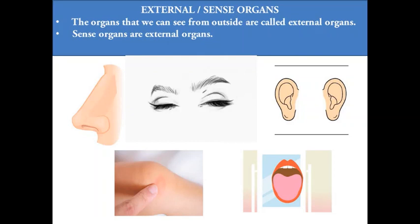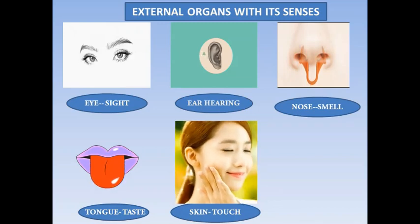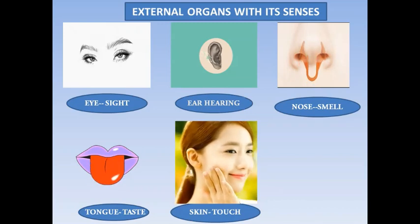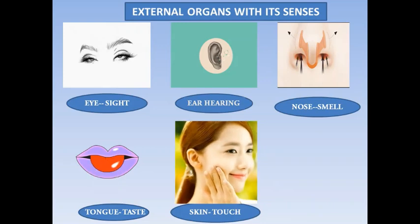How did you hear your mother's voice? Through your ears. Why did she say not to touch the dish? Because it is very hot and it burns your skin. Once the dish is served you can taste it with your tongue. So we have five senses: sight, hearing, smell, taste, and touch.